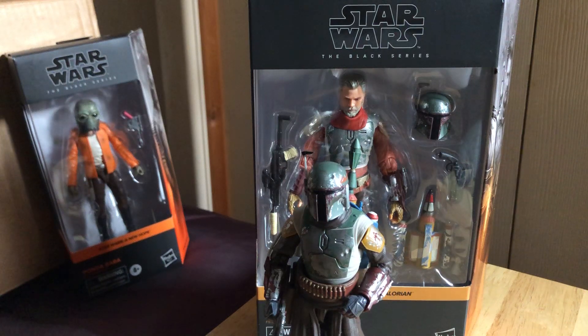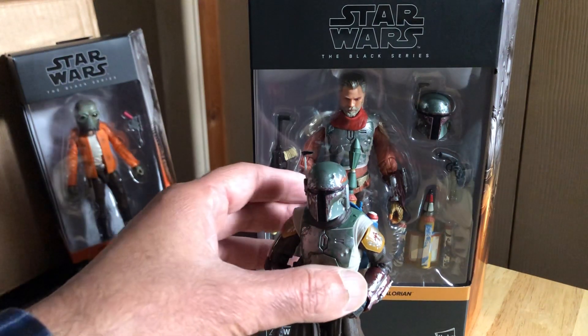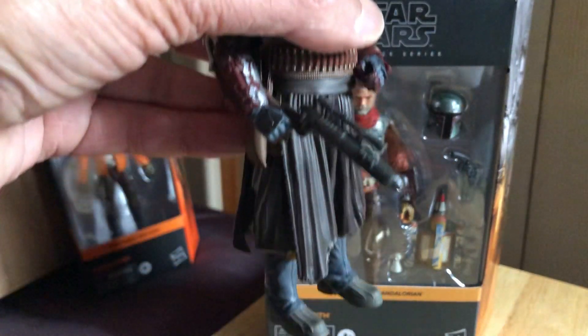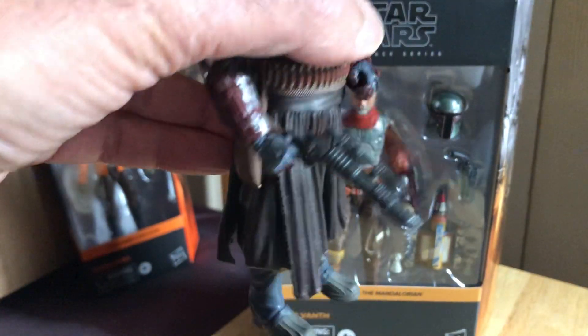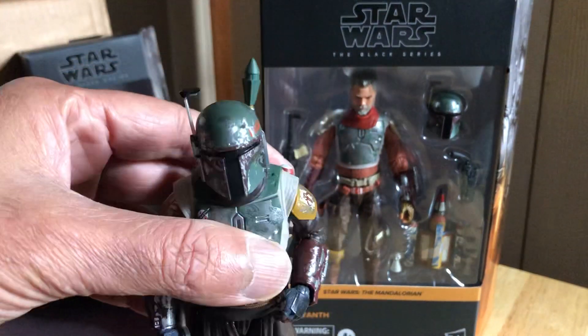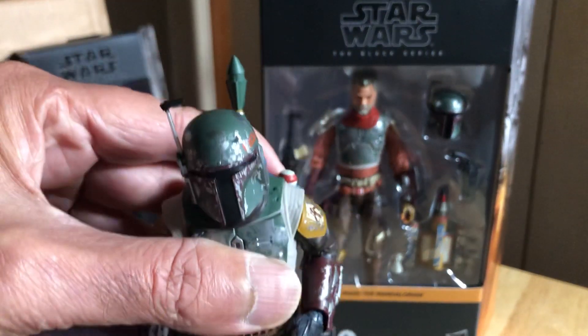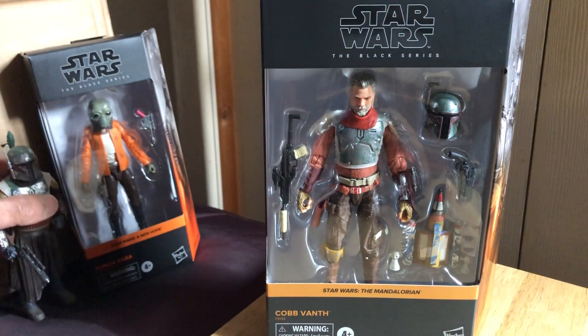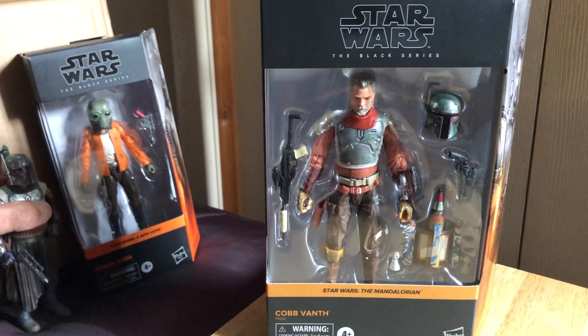Hi, in this video we're gonna look at Cobb Vanth from the Mandalorian. We've just looked at the Black Series Boba Fett from Tython figure, which I got from Star Action Figures - same with this. They've got them at reduced prices so I thought I'd pick both of these up. The Boba Fett's a great figure.